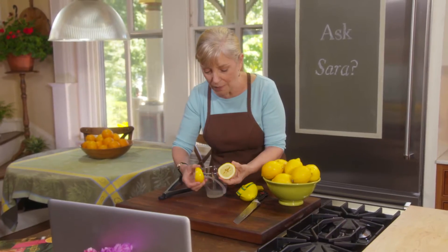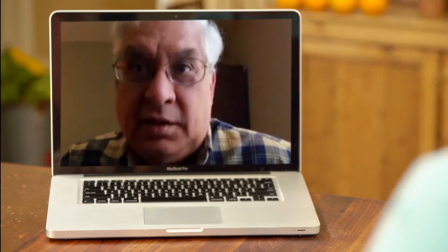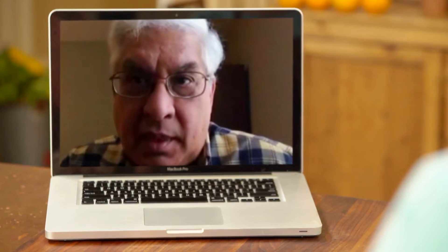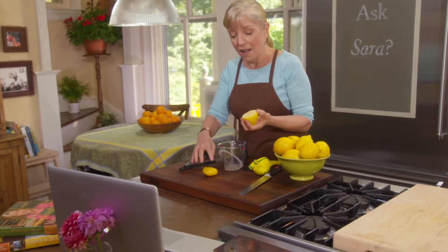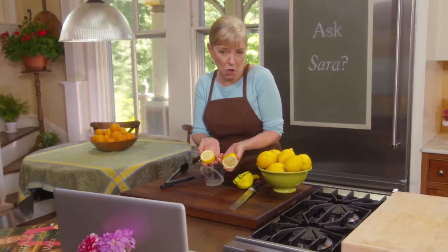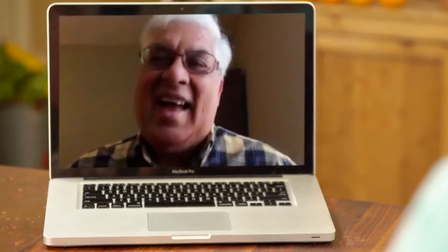You can use the leftover lemon to clean your cutting board, clean your hands, or if you have copper — a copper bowl or pot — put some kosher salt on the lemon and rub it on the copper; it will clean it beautifully. And if you have a disposal, put the spent lemons down to make it smell nice and fresh. I hope you try some of these tips. If you want to send me a question, please do at sarahmoulton.com — I'd love to answer it on Ask Sarah.